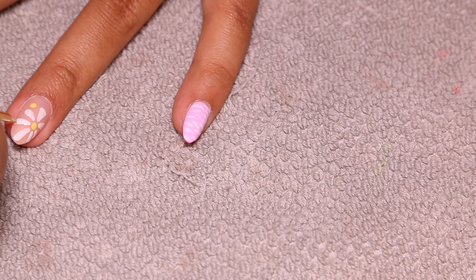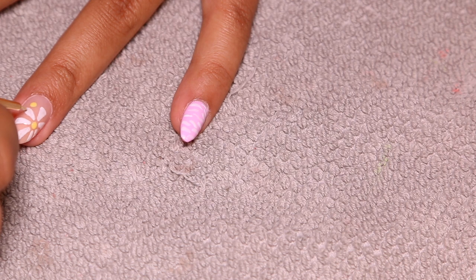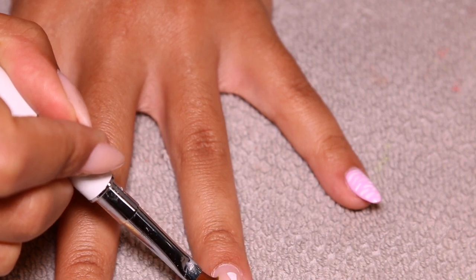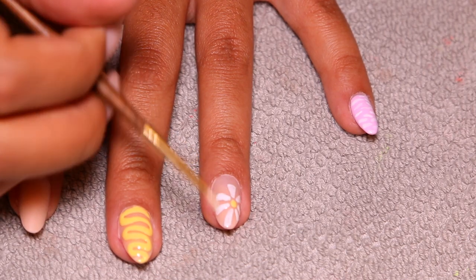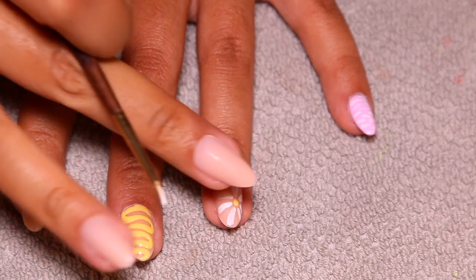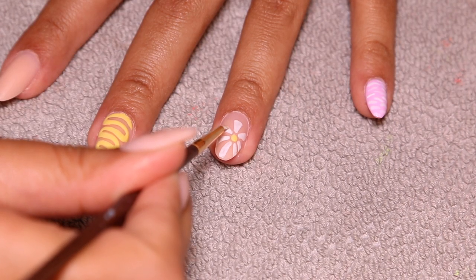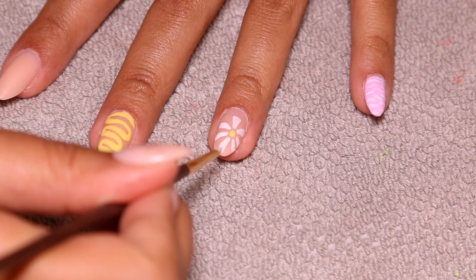I wipe away that little yellow dot, cure for 30 seconds, then go back in to round out the petals a little bit more because I wanted them to be rounder and less linear. I also go over the white again because I wanted it to be really vibrant — that's what that looks like.